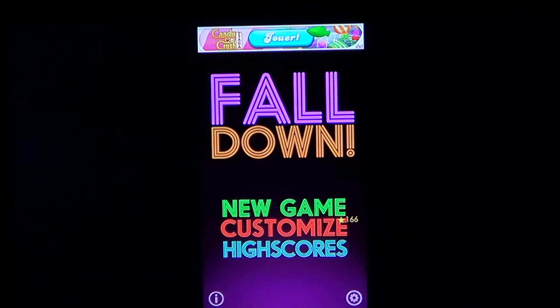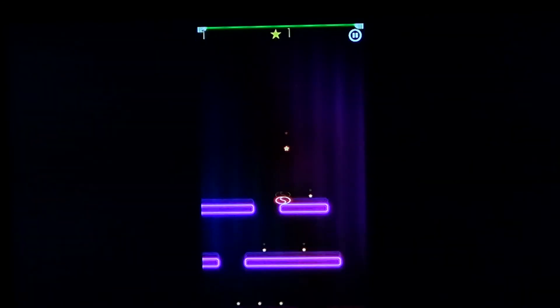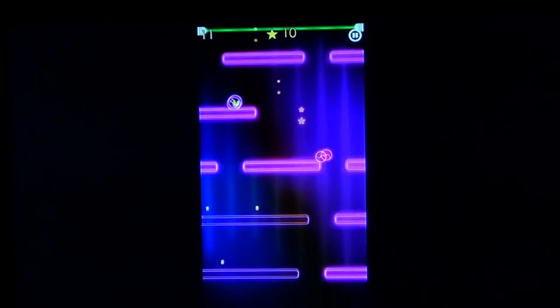Fall Down is free of charge on the Apple App Store — a cool little game, nice to play. Here it's running on my iPhone 5 and it works really well. It's a very fast-paced action game, kind of addictive. You stop playing and then you start thinking, I want to play some more.